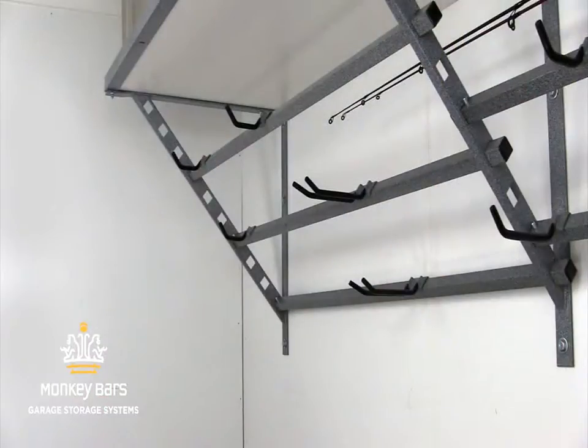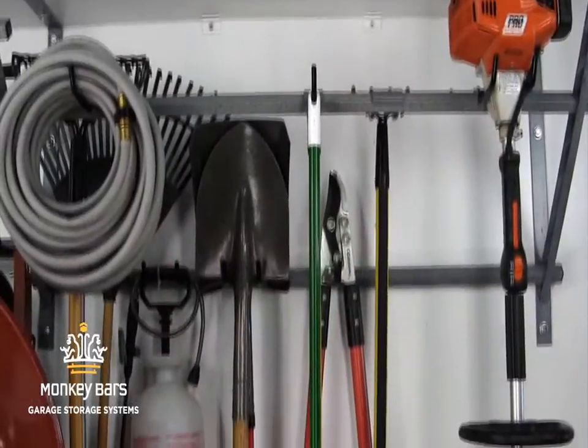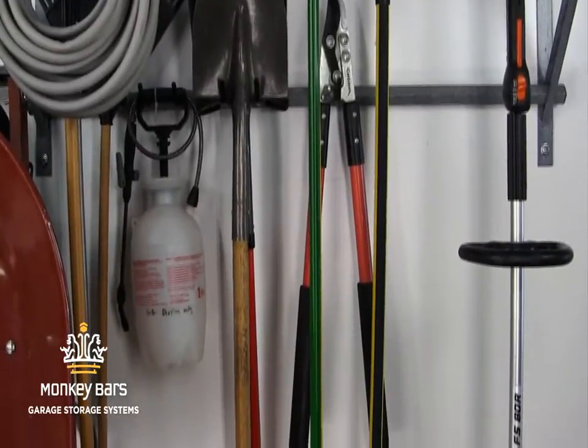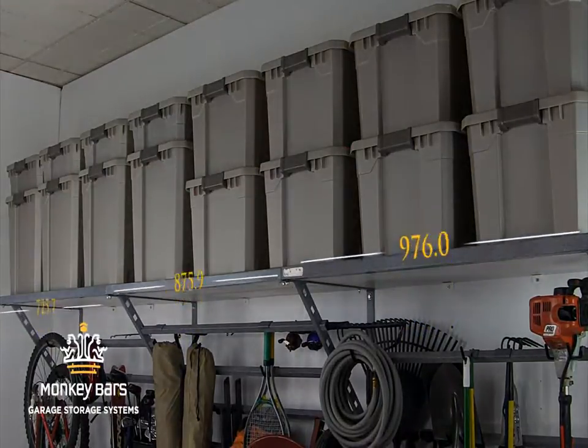You can also hang layers of items in back and in front of the bar. The bars and hooks will hold three times more than any other rack system available. The shelves are designed to hold up to 1,000 pounds every four feet.